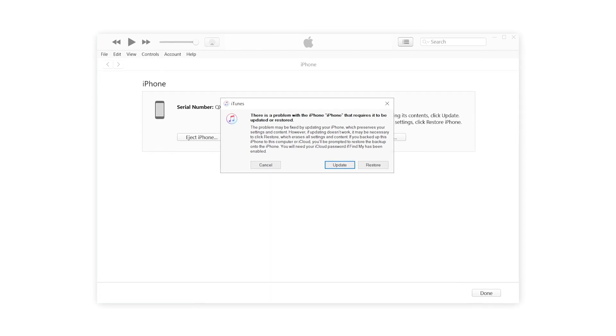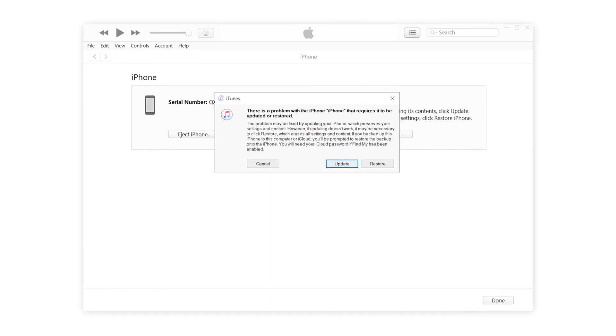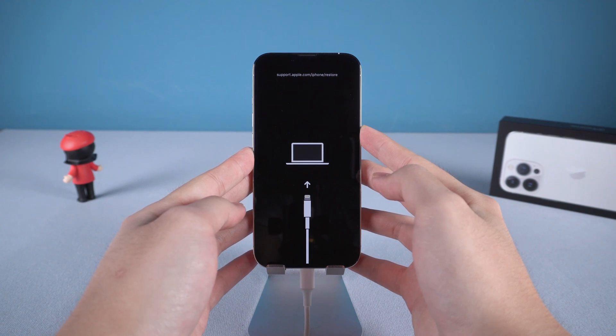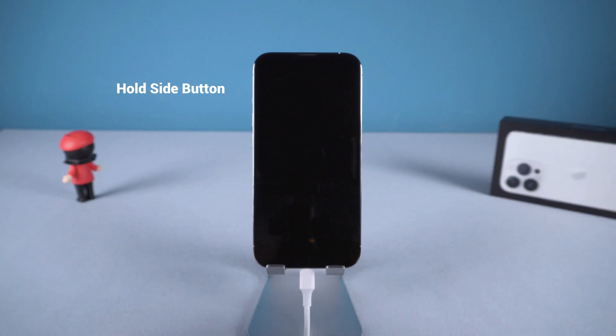Let's go to the computer we connected. When you launch iTunes, you are going to see this. You can choose to update if available or just restore your iPhone. To exit recovery mode is also very easy — all you need to do is hold the side button until your iPhone reboots.